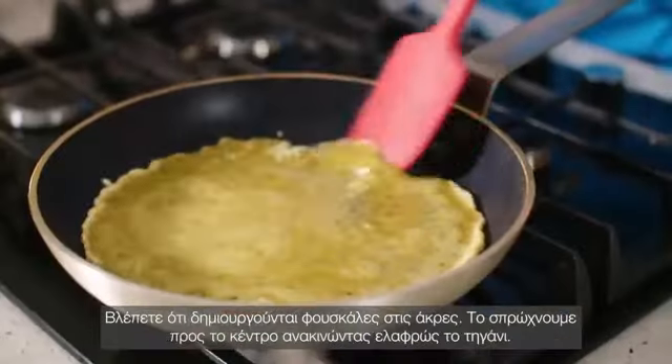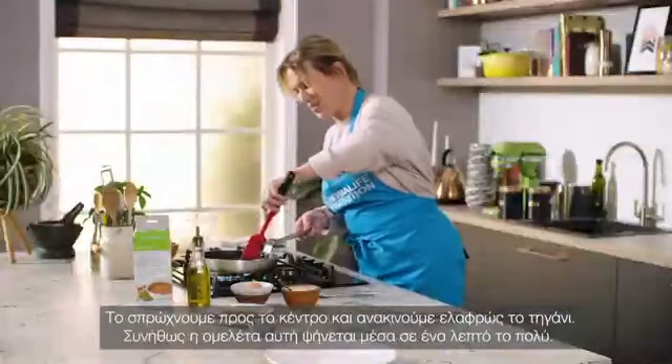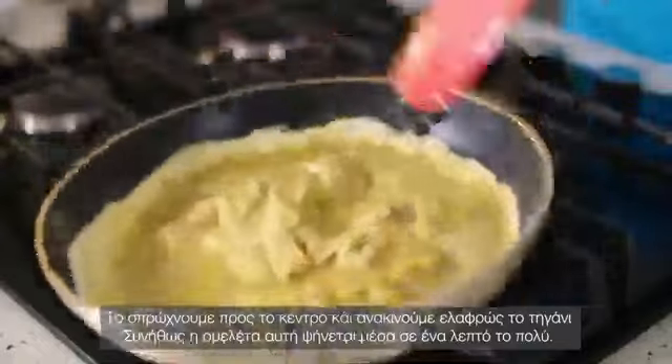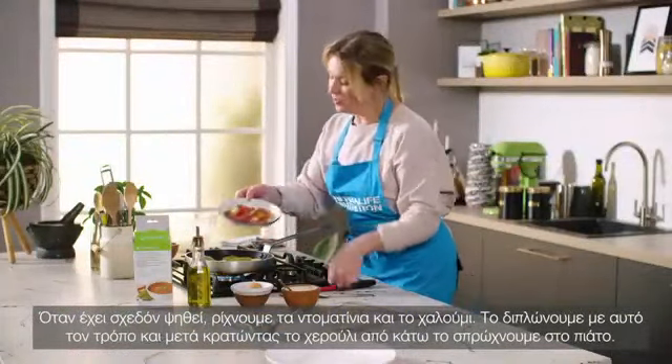You can see it bubbling up around the edges — draw it in, swirl it, draw it in, give it a swirl. It generally takes just under a minute to cook this omelette. When it's almost cooked, tip the tomatoes and the halloumi in.